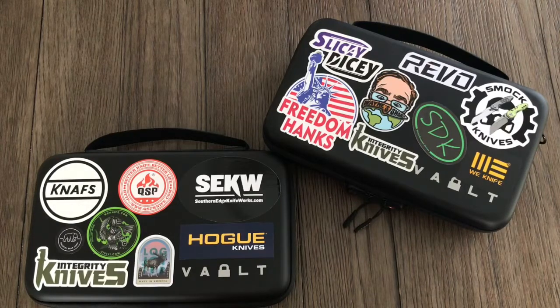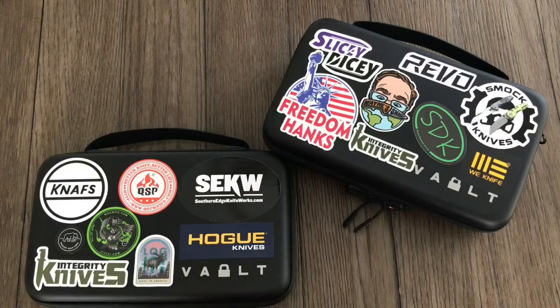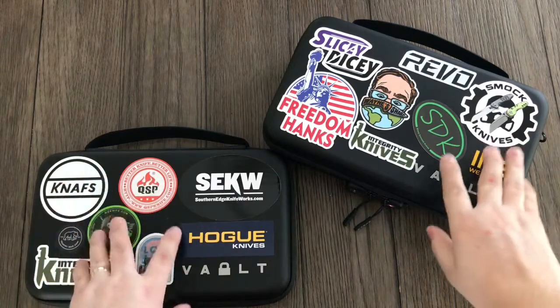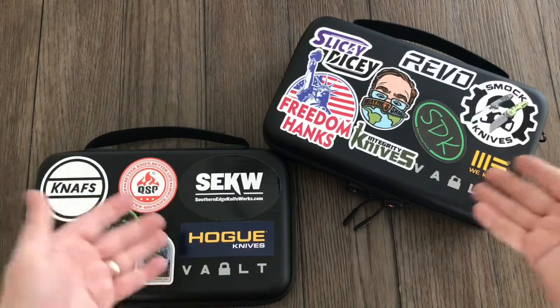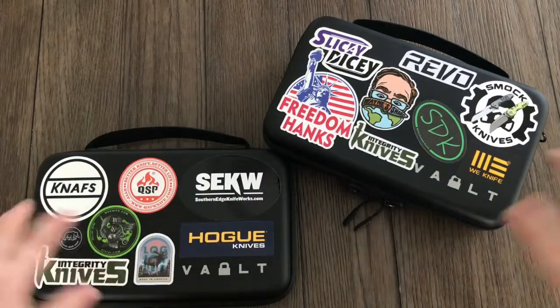Hello, SharpenBlade here, and today we're going to take a look at the Vault Case — the original Vault Case and the Secure from Vault Case. This video will act as a comparison between the two different cases, just so you can see which one you might want to get over the other, or you might just want to get both.